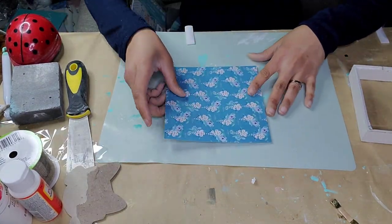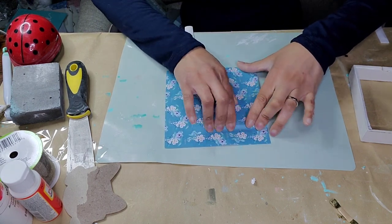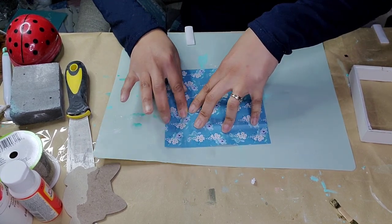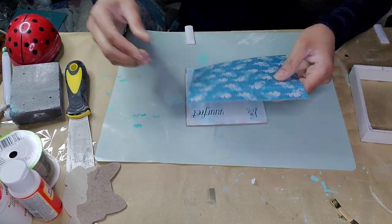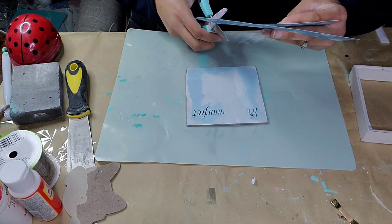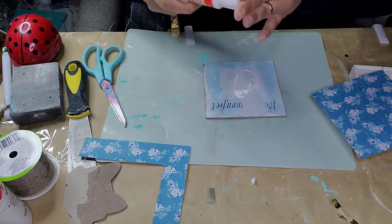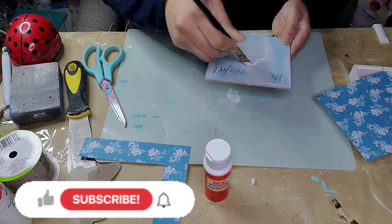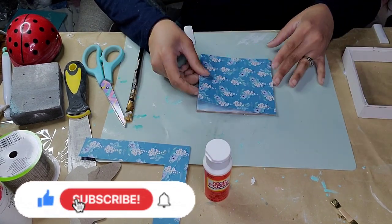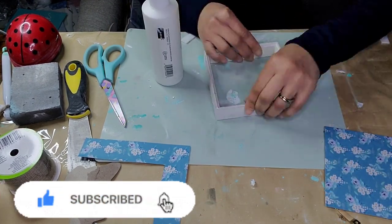Then I sanded it down so everything is nice and flat. I took this paper pack that I got from Temu and placed it on my piece, creasing it so it tells me exactly where to cut. I flipped it over and let that line guide me to cut it. Then I took some Mod Podge and completely saturated the surface, placed my paper back on there — it's pretty thick, so there were no issues with any creasing.